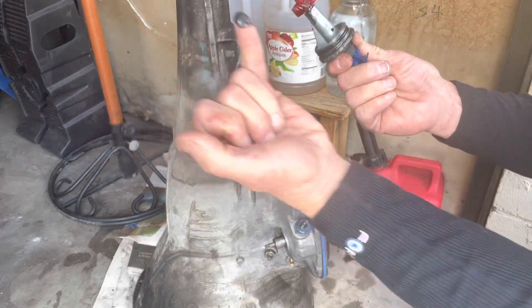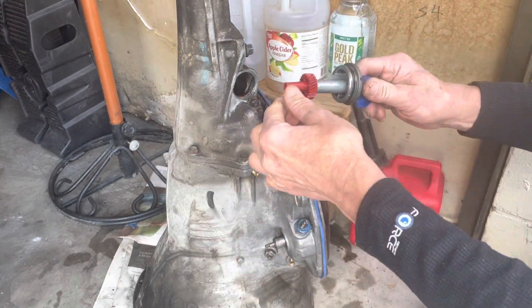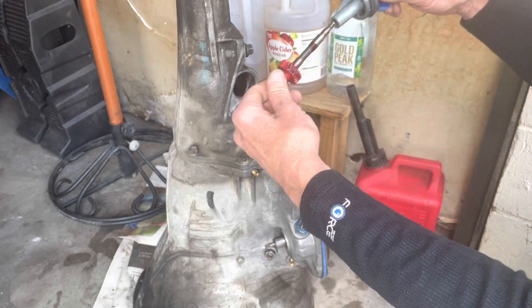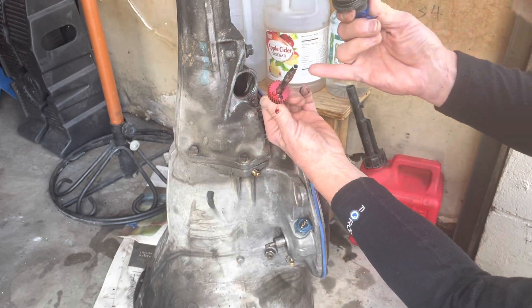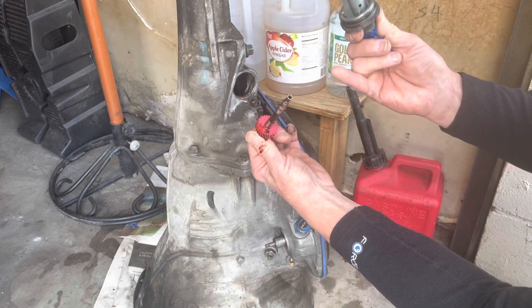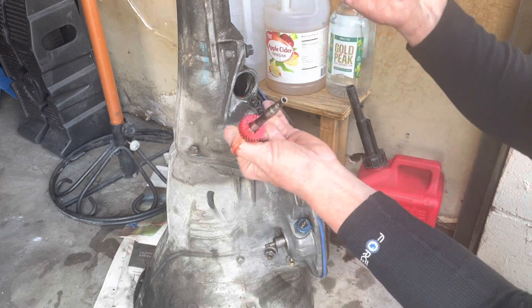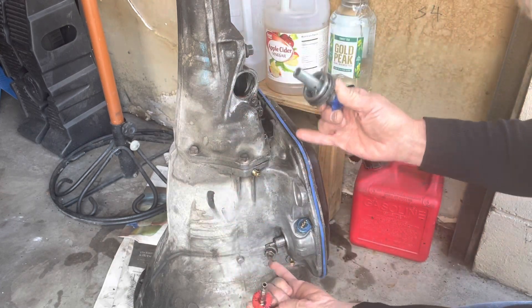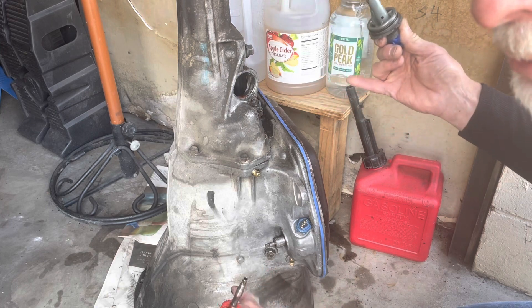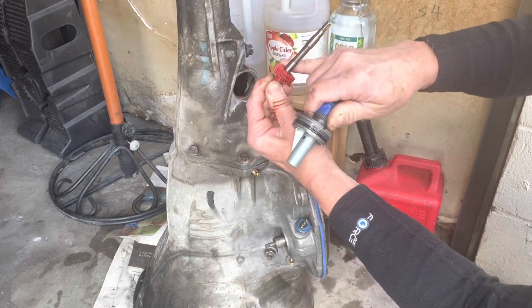Looks like worn-out clutch pieces maybe. Look at that little gear — that is for very tall gears, so it spins faster so your speedometer spins faster, because the wheels or the tranny's spinning slow because you've got 2.76s, not 3.23s. So what do we got in here?